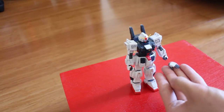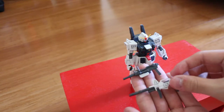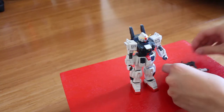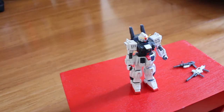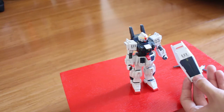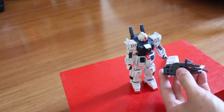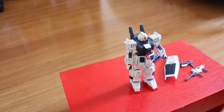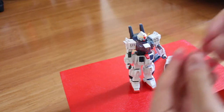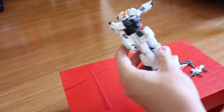Now for the accessories. On the left hand we have a normal weapon-holding hand and an open hand. We also get a machine gun and a beam rifle, which can be held by the mobile suit. They give us a shield with extra marking detail on it. And there's a completely new weapon: the twin beam cannon — I'll show you how to attach it to the suit.